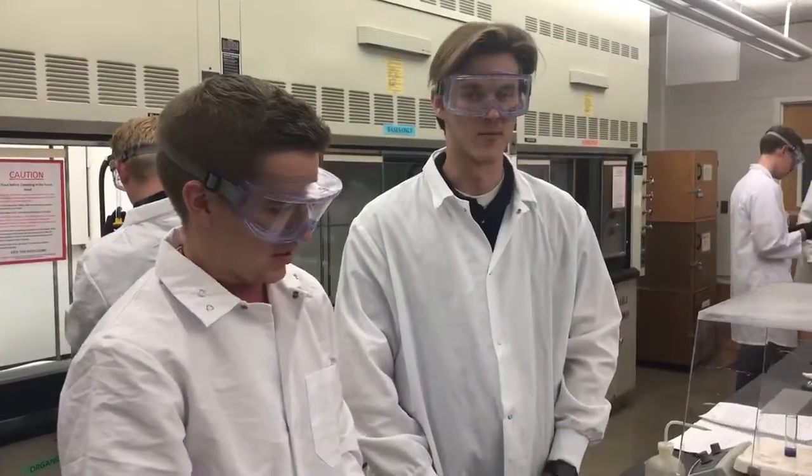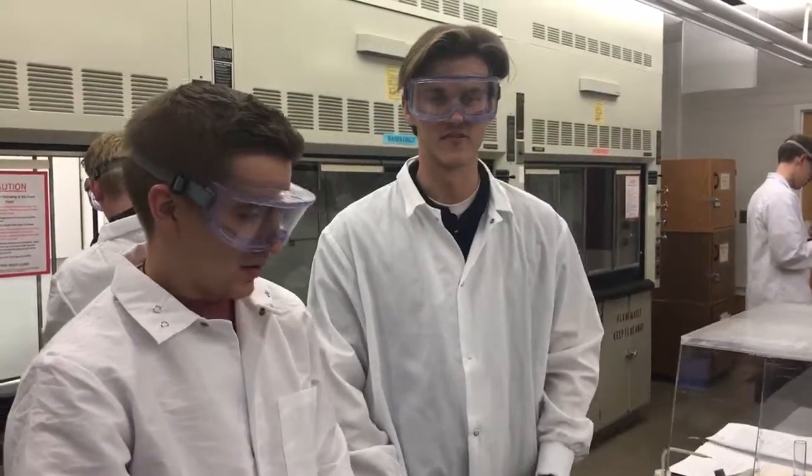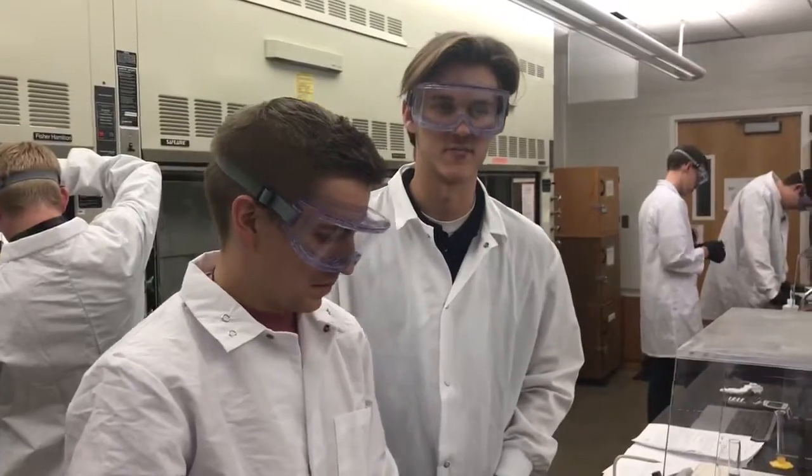Hi, my name is Ben and I'm Hunter. We're in Section 4 of Chem 107 with our TA Benjamin Fraud Show.